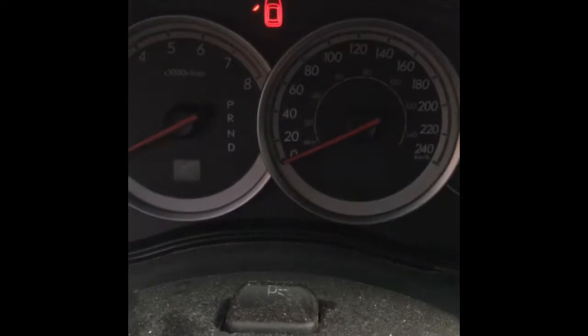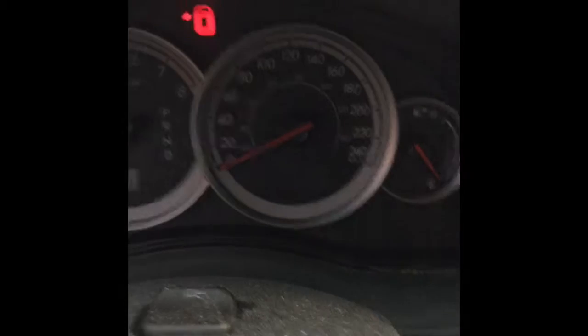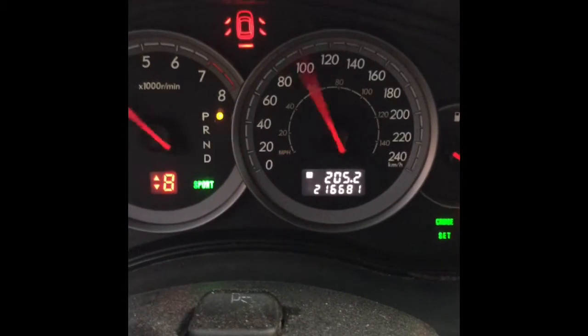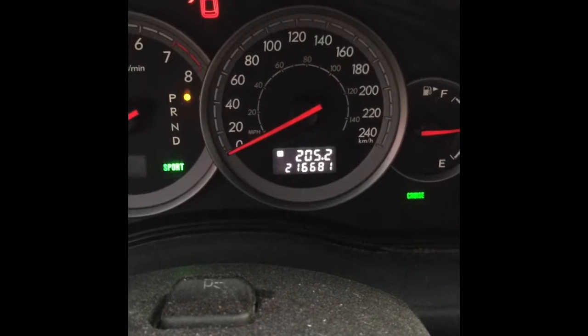So, once that's done, you can put your key in the ignition. And when the gauges are sweeping, you press the button over here to put the cluster into that mode. Don't start the car — just put the key into the on mode.